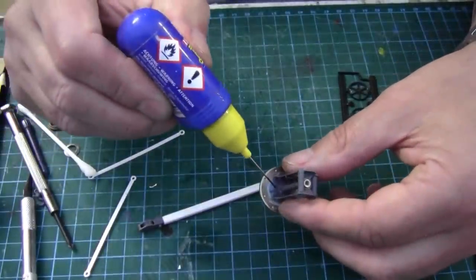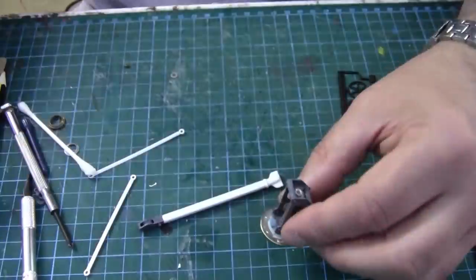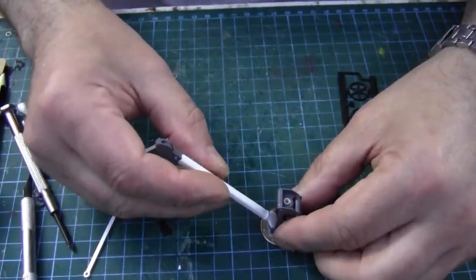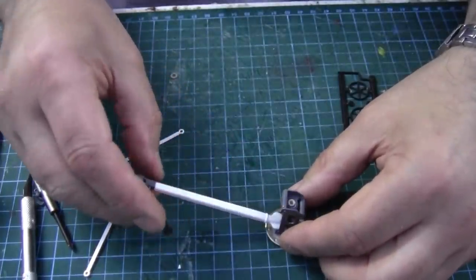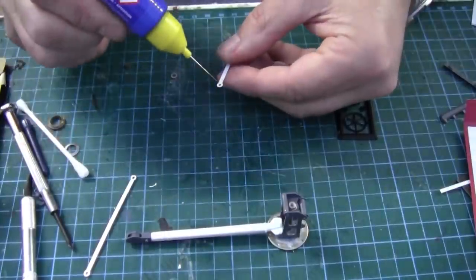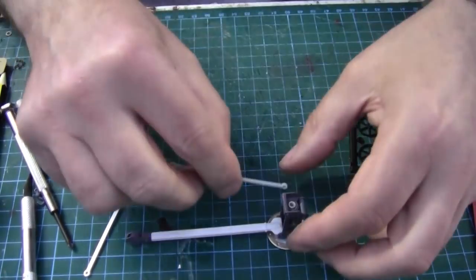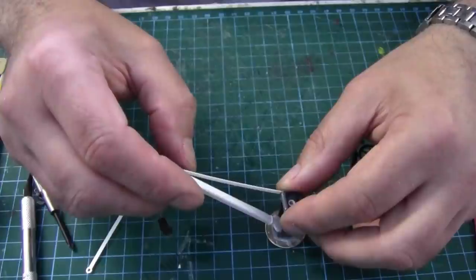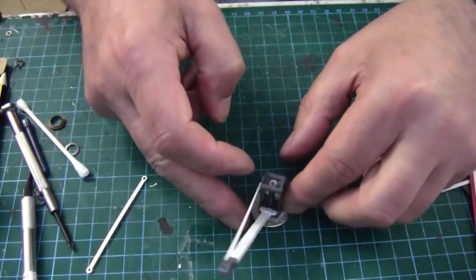I'm going to fit the main jib now and the supporting cross bars. Hopefully the weight of the washer and the chain and everything will stop this from tipping over. The glue is still a bit damp so I want to get one of these on there quickly before it goes off. That goes on there, that goes on there. I've just got to get the other one on - try and twist that jib around because it's still soft.